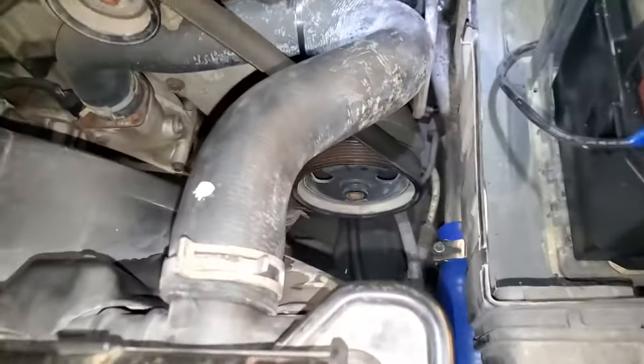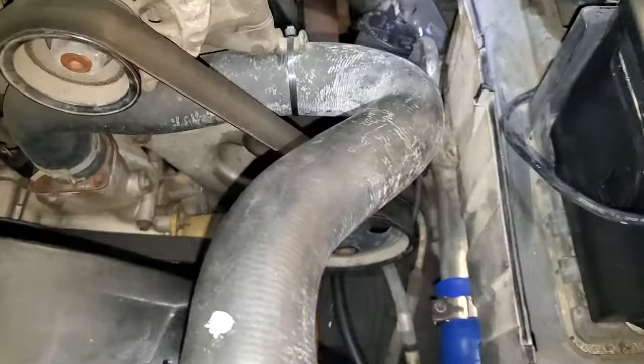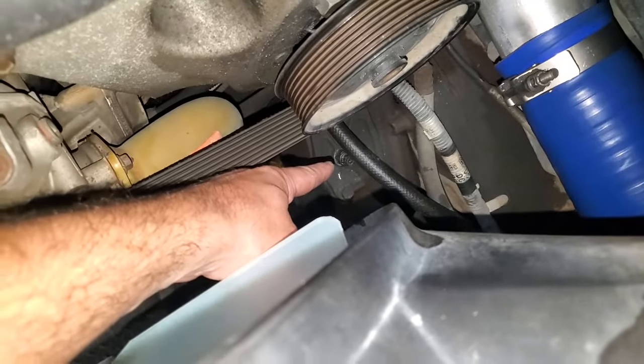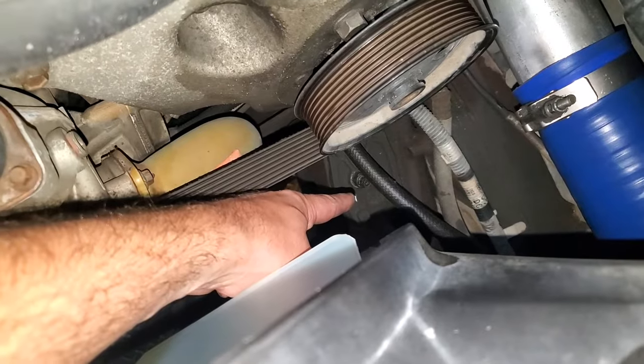The first thing you need to do is come underneath the hood. Down here on top of your steering box you'll see a nut with a little allen screw sticking out of it.